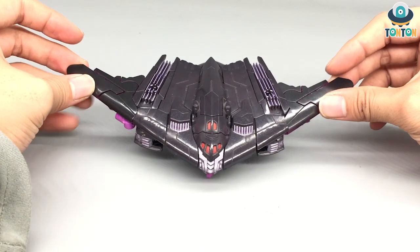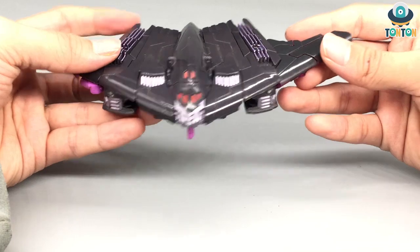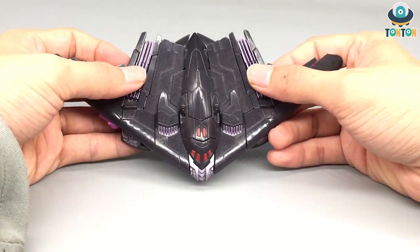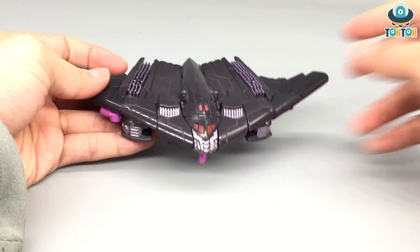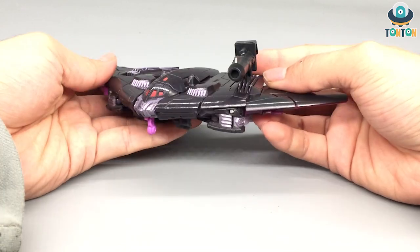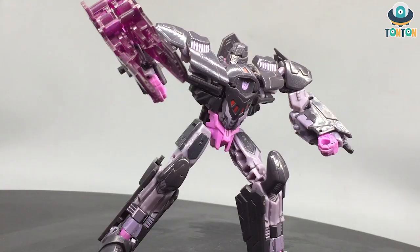Because he doesn't come with any extra accessories, there are still two compatible ports on this section, so you can plug in other weapons. I'm going to try with Prime's iron blaster to see if it fits — and yes, it does! That's really interesting, so it will work with other weapons as well.